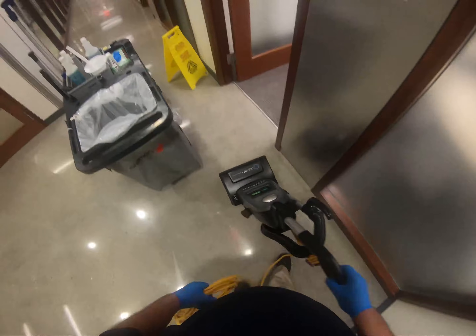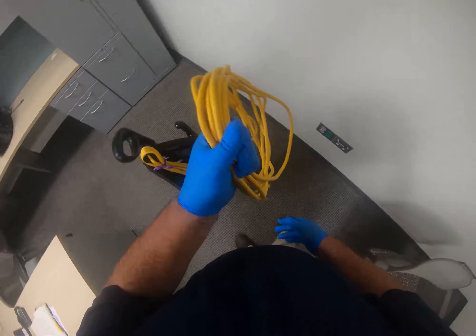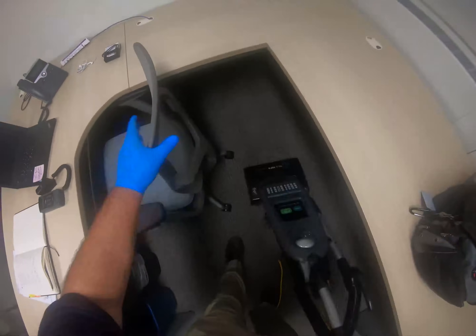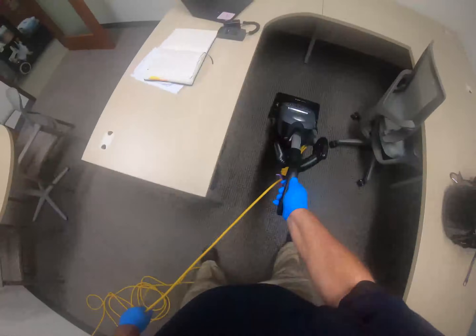Next, begin vacuuming the entire floor utilizing the upright vacuum. Start from the back of the room and work toward the door. If necessary, move any chairs or tables to get underneath hard-to-reach areas. Move all furniture back in place when finished.